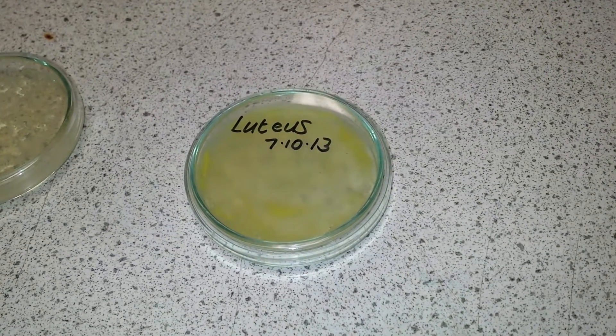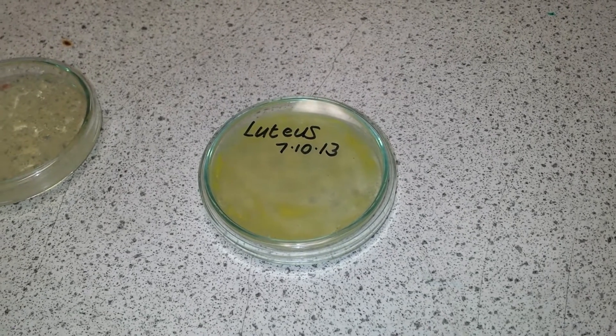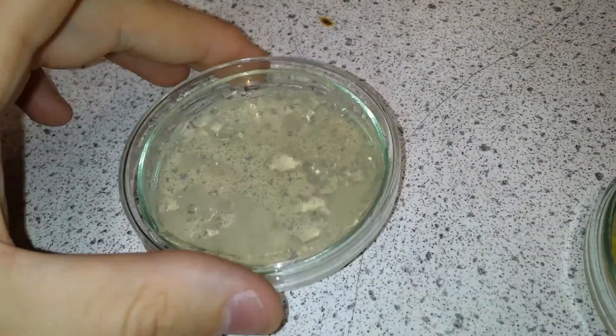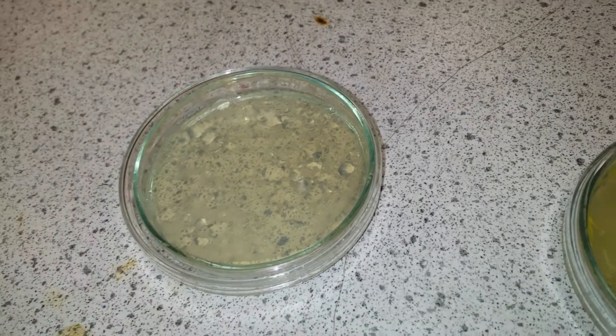We can investigate the growth of bacteria in the laboratory using agar jelly dishes. The first step is very simple — we prepare a dish with some agar jelly in the bottom and keep it nice and sterile with the lid on.